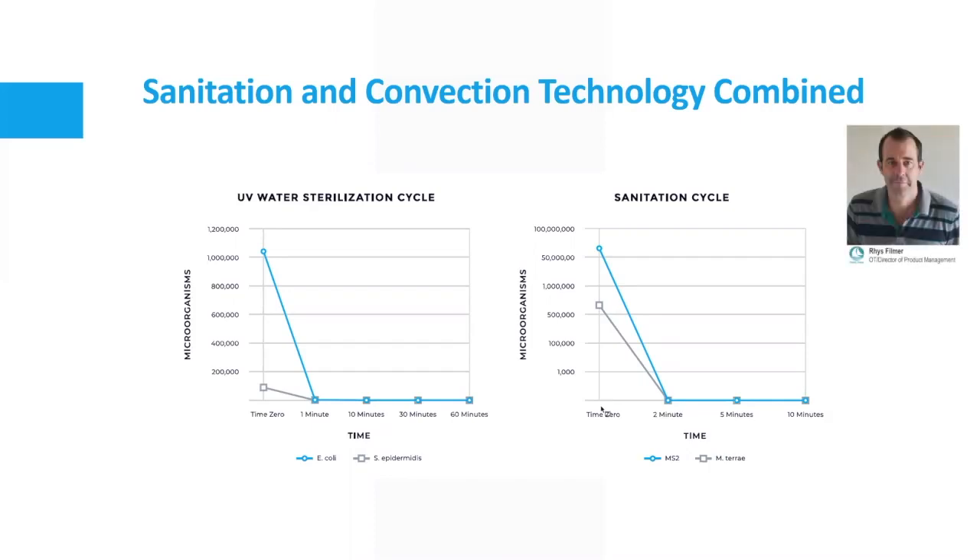Some splint pans do have a sanitation cycle feature, but in addition to that feature — which is now on a timer — you also have this UV water sterilization cycle, which no other splint pan has. That is actually doing the sterilization moment to moment. Every two minutes as the water circulates over that UV bulb, it's basically killing all of the microbes. So you've got a dual system — two great systems working together.